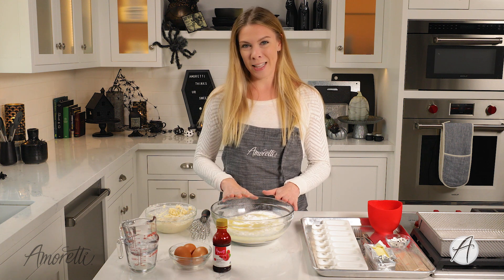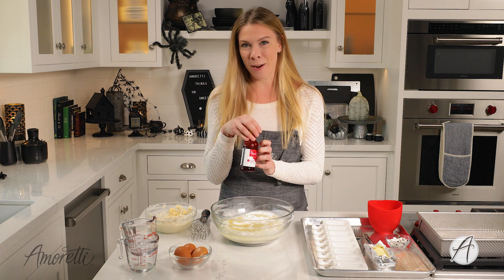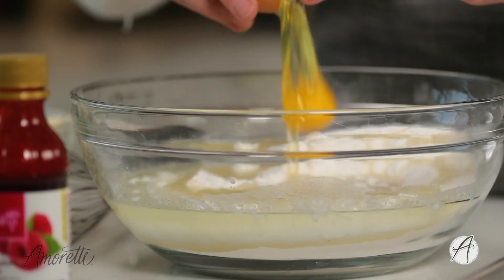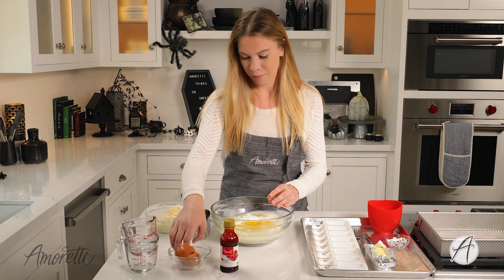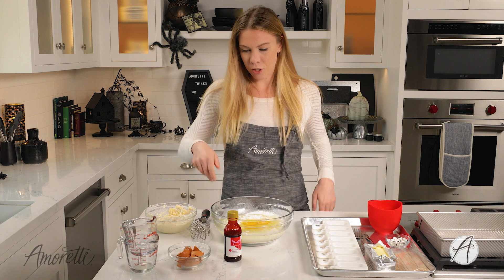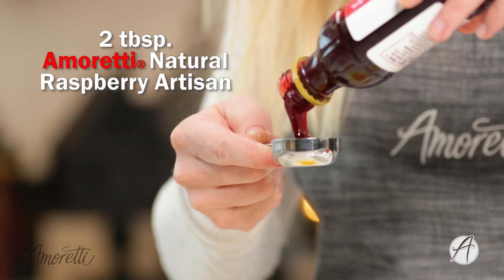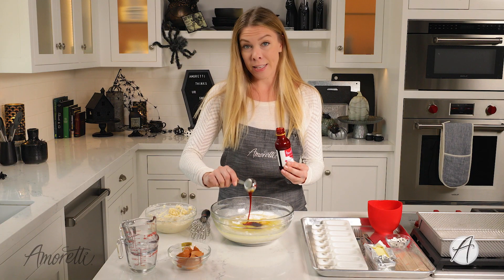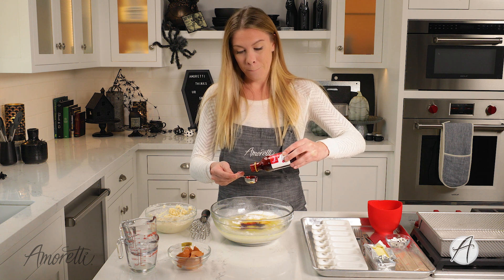I've also added my own touch — I'll be putting in our red raspberry seedless compound to give our cakesicles a raspberry flavor and a little bit of a red interior, so it's spooky for Halloween. Our raspberry compound is seedless but packed with a ton of real fruit — raspberry is actually the first ingredient, so it is very bursting with raspberry flavor.